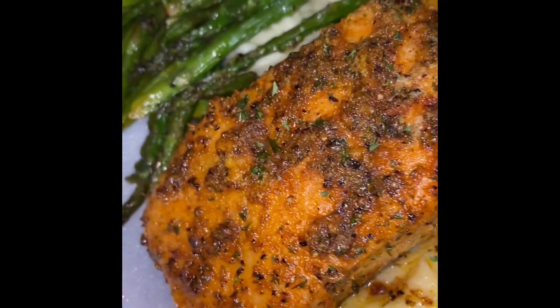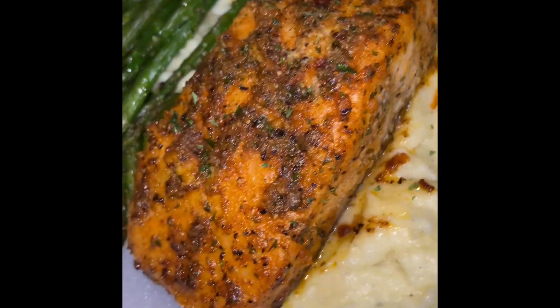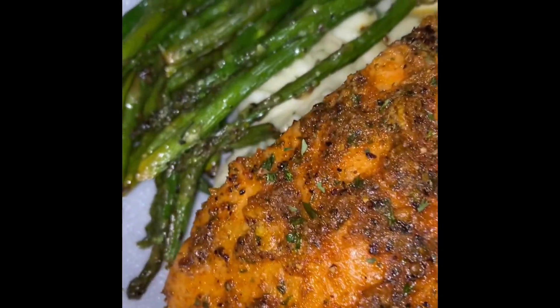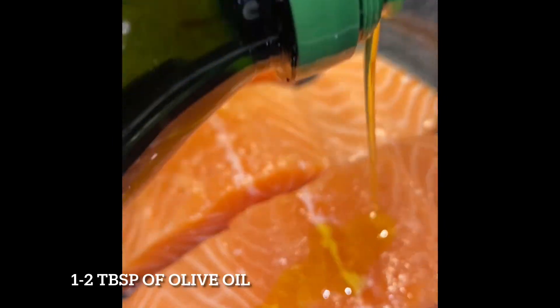What's up guys, today I'm making some salmon, some mashed potatoes, and asparagus for dinner. Hope you enjoy this recipe. If you do, like and comment below. Now let's go ahead and begin.